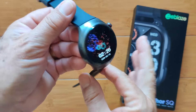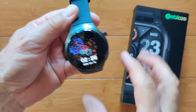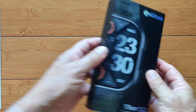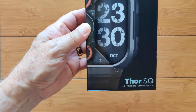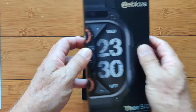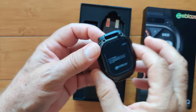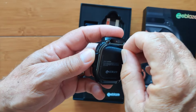Greetings and welcome back to SmartWatchSticks.com. You remember the Z-Blaze Thor Ultra we recently reviewed — the full-on Android smartwatch? Well, they're back, this time with a rectangular-shaped Z-Blaze Thor SQ — as in square. It's a 4G Android smartwatch and it is sweet. It's basic. It does all the things your Android phone will do, without all the fancy bells and whistles we saw them trying to put in some of the other Android watches.